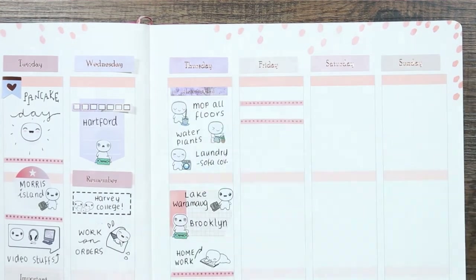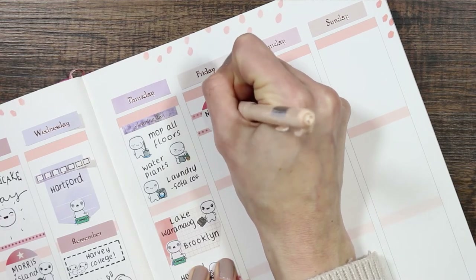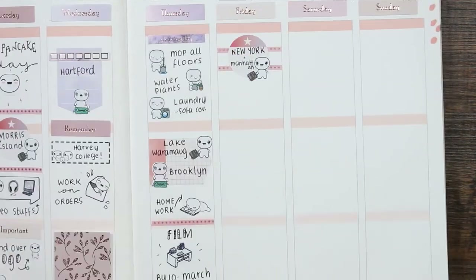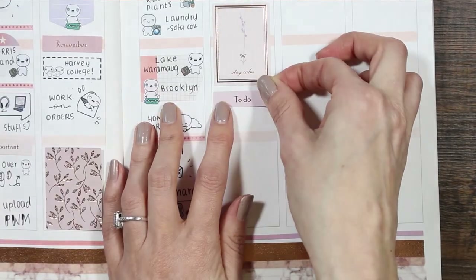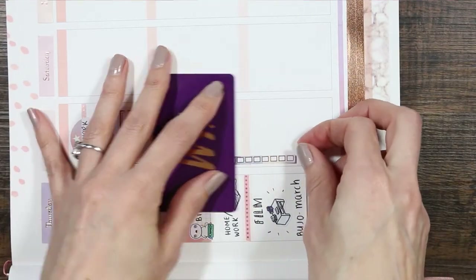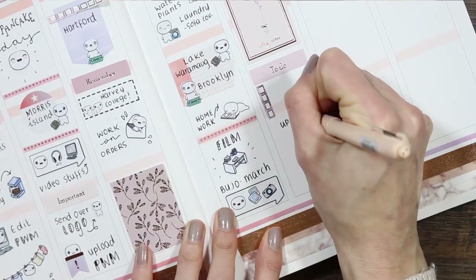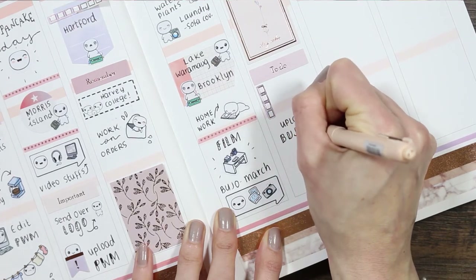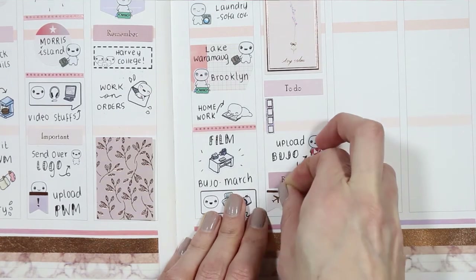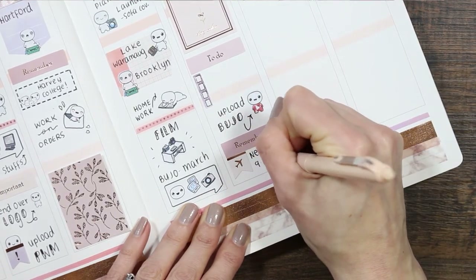For Friday I'm putting two pieces of thin Mambi washi down and using a circle sticker from the Mambi productivity book — those books are definitely worth it, I use them all the time. On top of that I'm putting the little travel suitcase puppet as my partner is going to be in New York and Manhattan. I put a full box down and created a to-do section I'll fill in throughout the week. I also want to upload my bullet journals, so I used one of the YouTube puppets from the social sheet. Friday night my partner is flying home from Newark at quarter to ten.